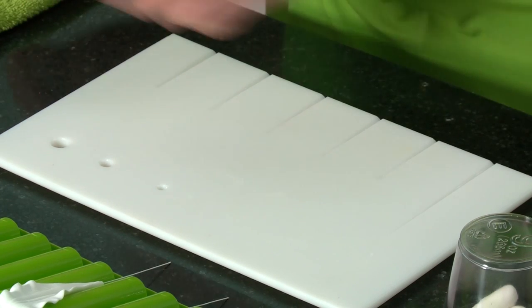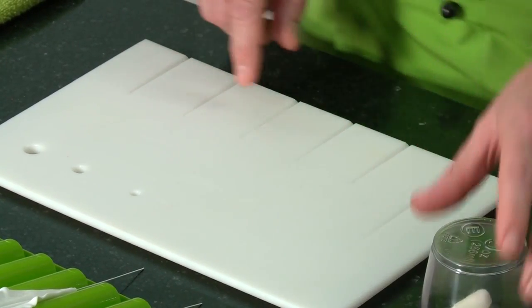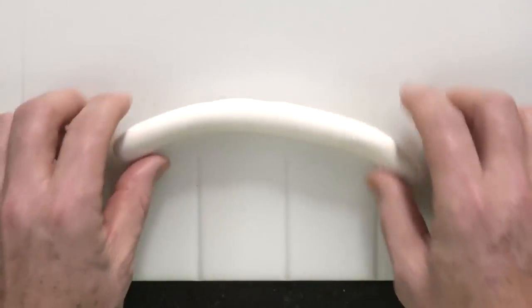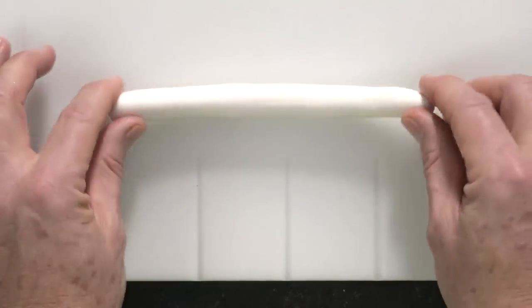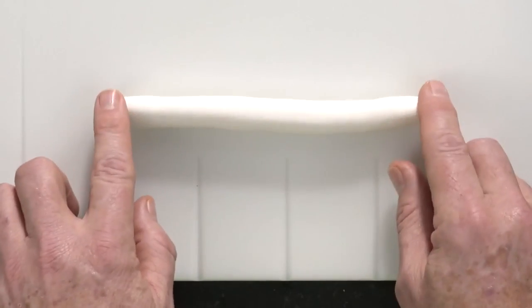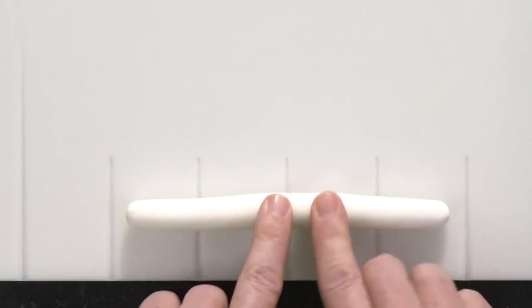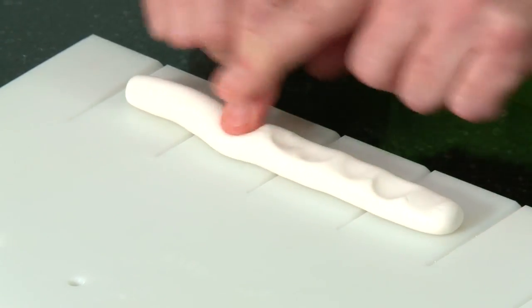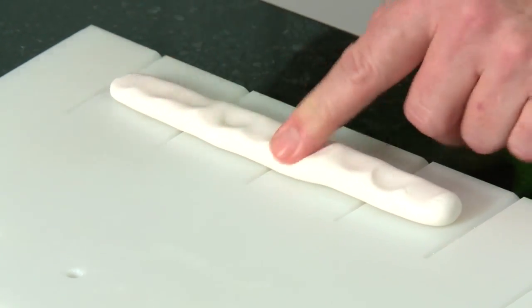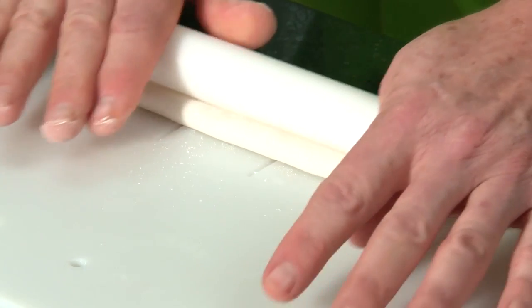We're going to start off by using our groove board to make the three inner petals. I've already prepped and conditioned a number 15 size ball of white gum paste with some vegetable shortening. I've rolled it into a sausage a little longer than three inches. For those of you who have been through some of my other Craftsy classes, this is the standard way we make all the petals.